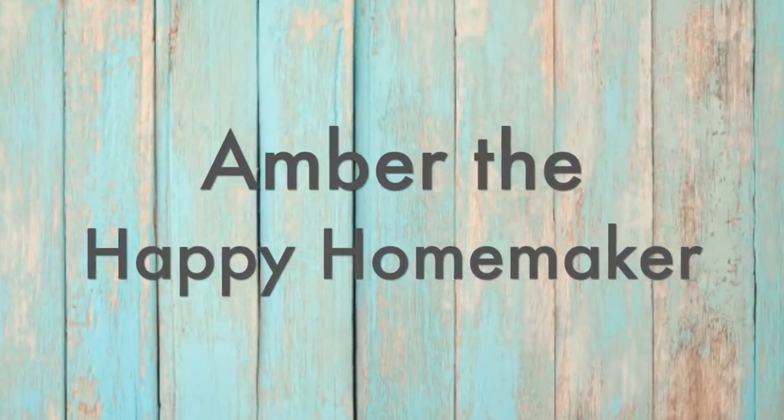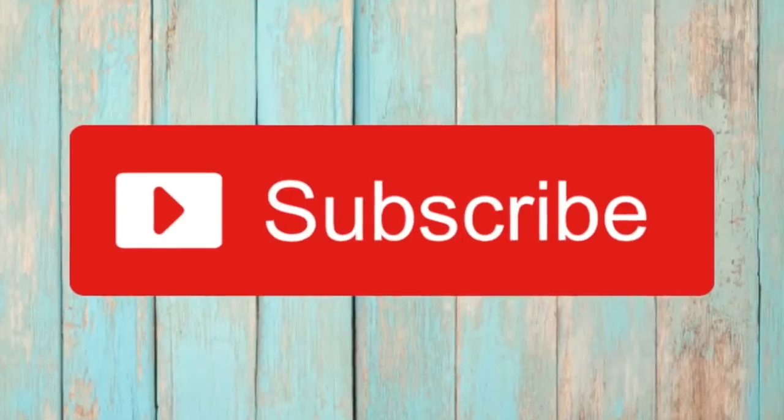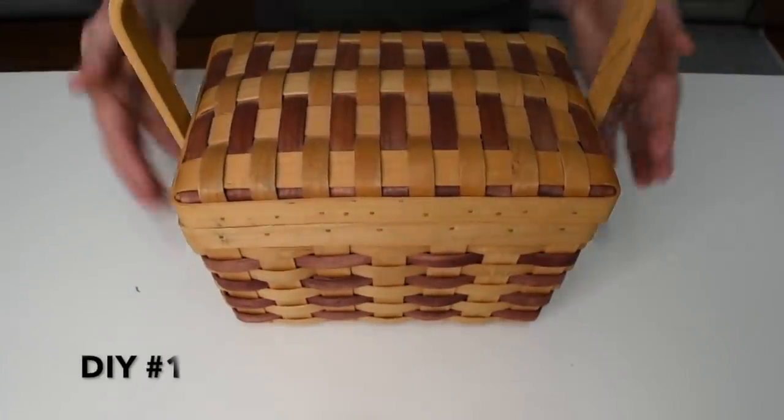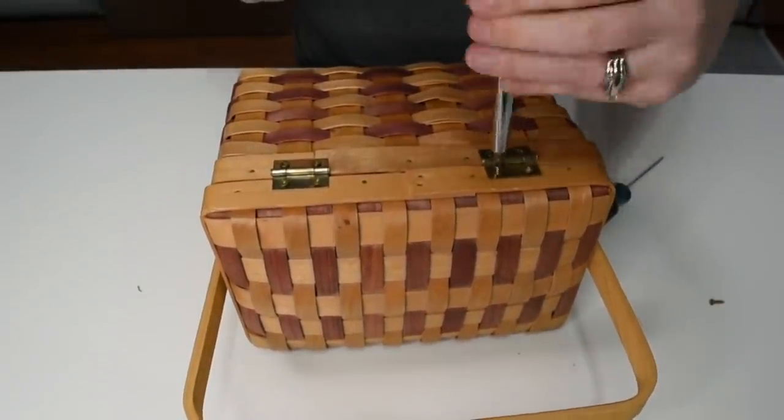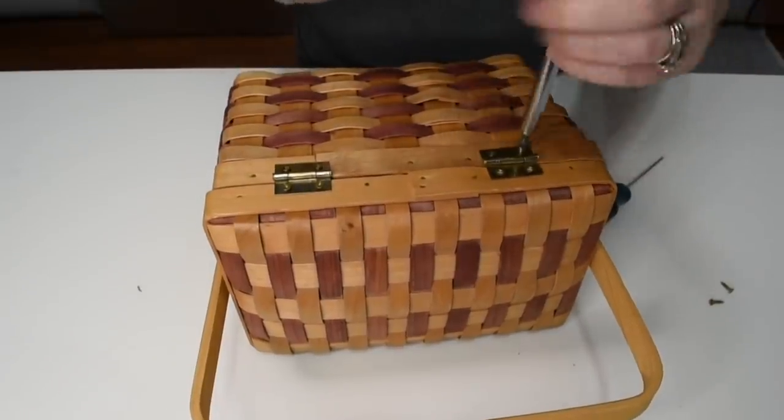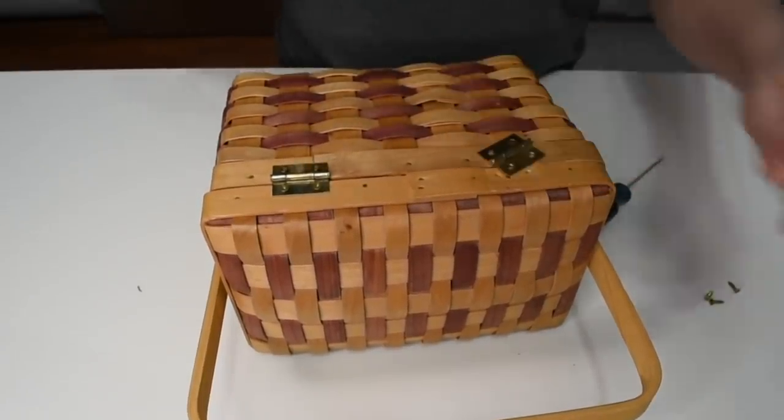Hello everyone, welcome back to my channel — Amber the Happy Homemaker. Today I am bringing you some more spring trash-to-treasure DIYs. This first DIY that we're going to work on is this little basket that I picked up at Goodwill for $2.99, and we're just going to give it a nice spring facelift.